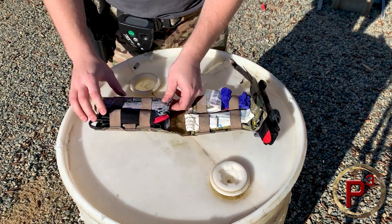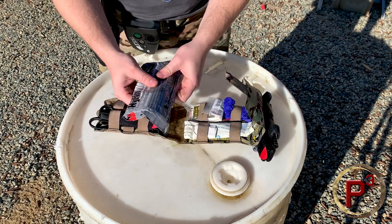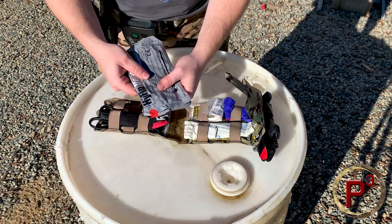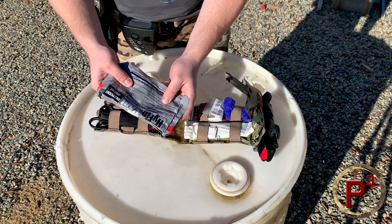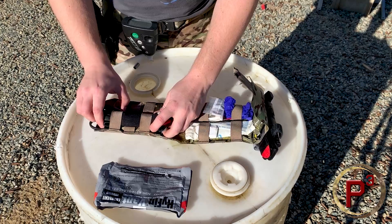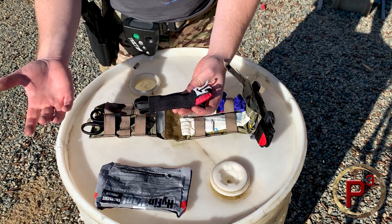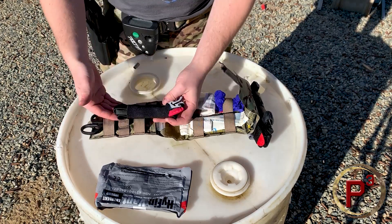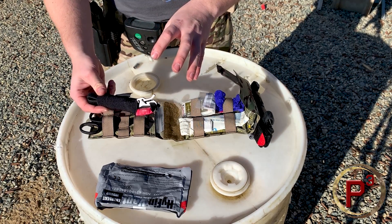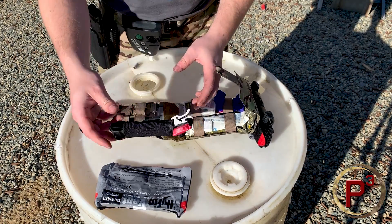Over here on this side I've got a pair of chest seals — these are Hyfin vented chest seals — for sucking chest wounds and other wounds to the chest that would affect your breathing. I also have a spare tourniquet; this is a RATS tourniquet. I like to have a spare in here — it's nice and compact, has some applications like small children where it could come in handy, plus it's just an extra tourniquet.